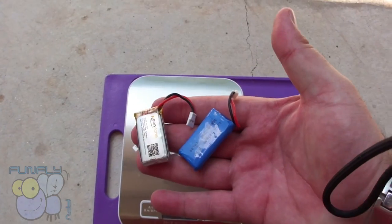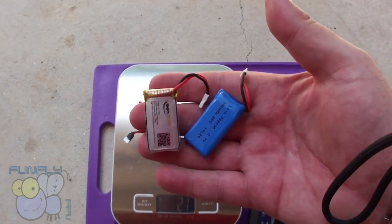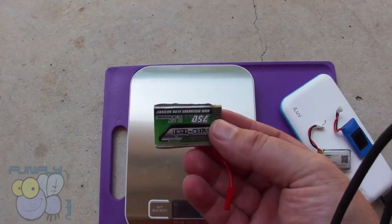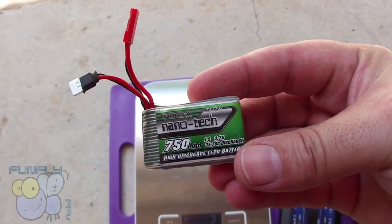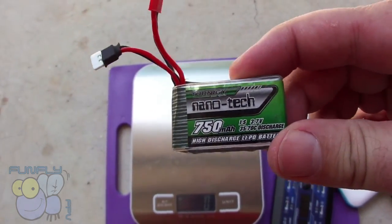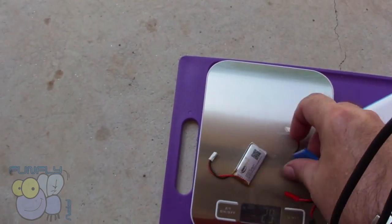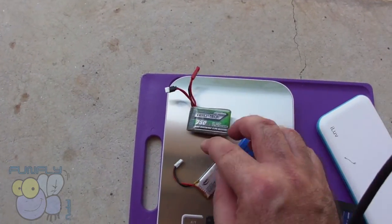To sum it up: the smaller batteries give me about three minutes of flight time, but the quad is much more nimble with better flight characteristics. The larger 750 battery gives a lot of punch and oomph, but when you do a flip and come down, you can feel the weight. It also gives about three minutes of flying. My preference is the smaller batteries, though I keep both.